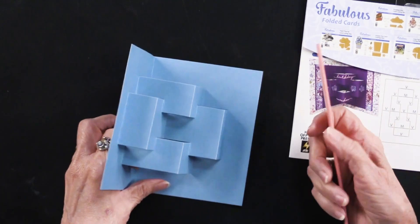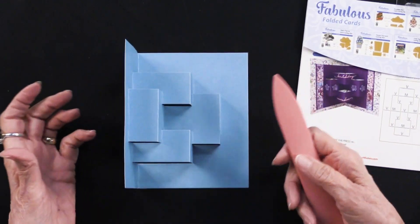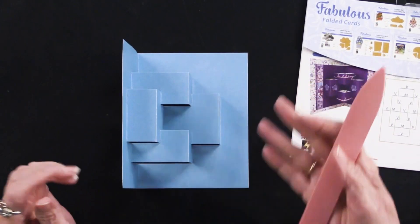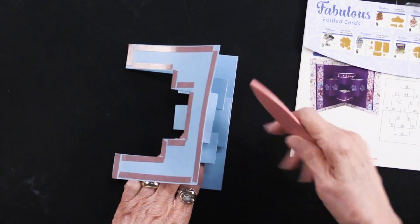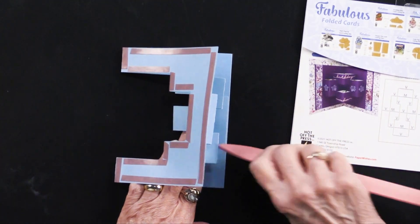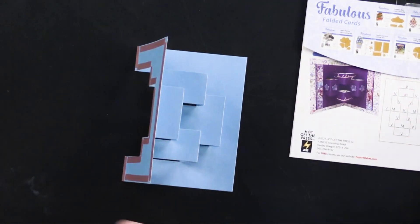I really recommend using a bone folder. You can use the handles of your scissors — anything that's going to help you push these down and really get very firm folds.